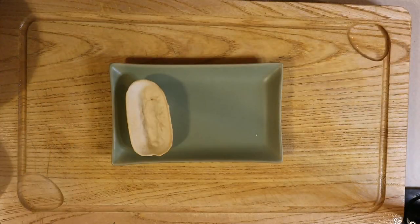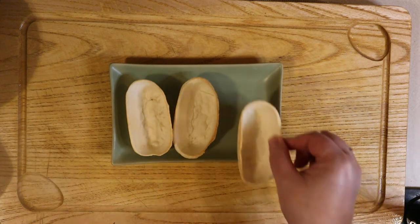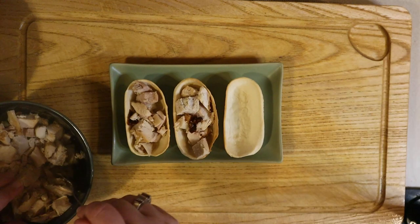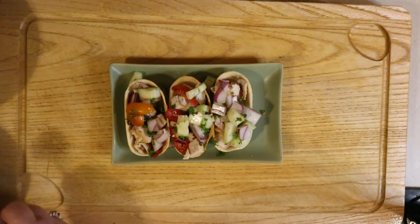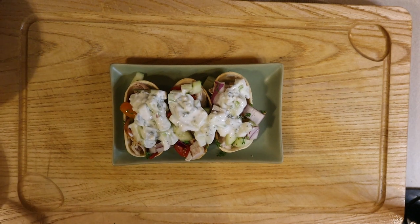Now it's time for assembly. Plating your gyro boats couldn't be any easier. Just place two or three on your favorite plate. Add your chicken to the bottom of the gyro boat, then add some salsa and top with tzatziki sauce. If you want a little extra flavor, top your tzatziki sauce with some feta. It gives a great flavor and it makes it look even prettier. So that's it — I hope everyone stays happy, healthy, and as always, well fed.